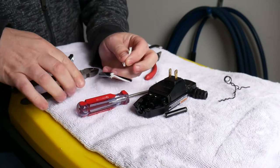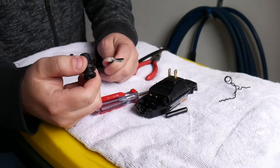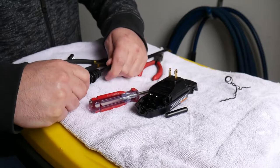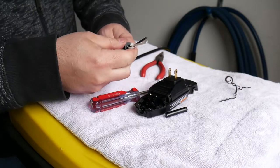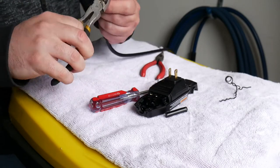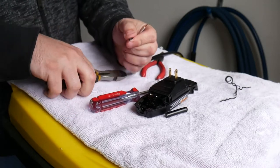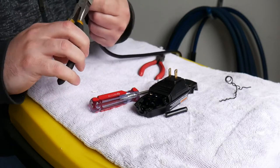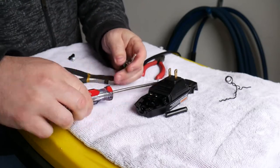Then take this grommet — it did just slide off the cable; it was pretty tight but nothing holds it on, it's just a friction fit. Slide this back on and make sure the tapered end faces the pressure washer, so it's going in this direction. Once you've got that in place, you can strip back about a quarter inch of insulation off both wires and twist them together just to keep them nice and uniform.